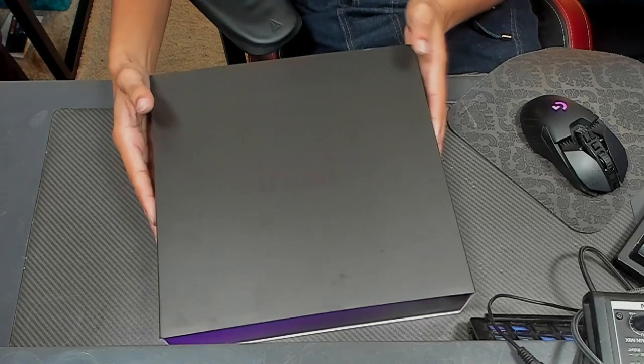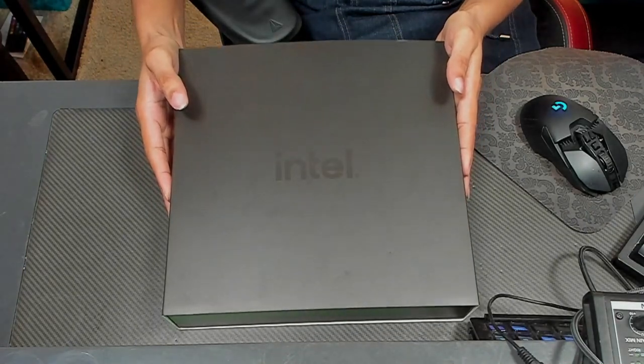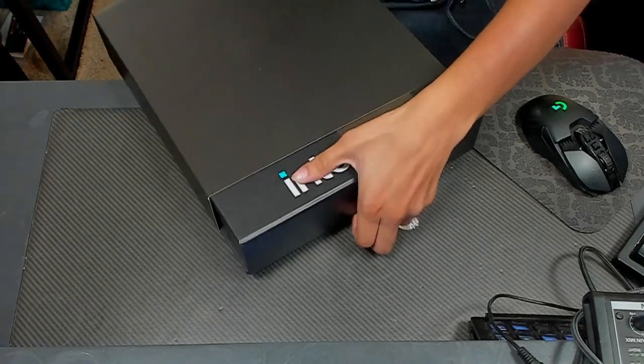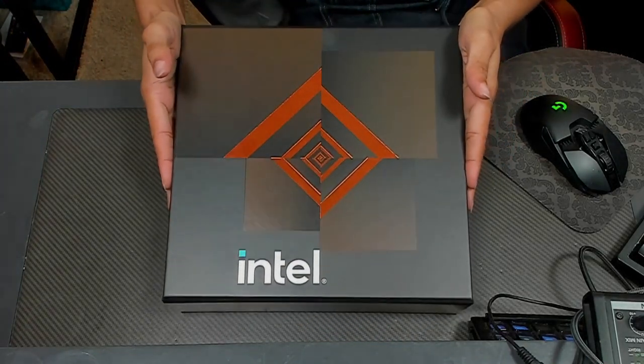I'm going to go ahead and open up this box. Just wanted to show off this sleek box — it's gorgeous, look how beautiful that is. Let me slide that out. And of course it has the Intel logo right on the front. It's absolutely gorgeous.